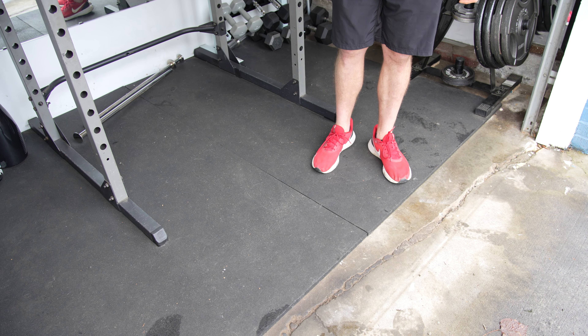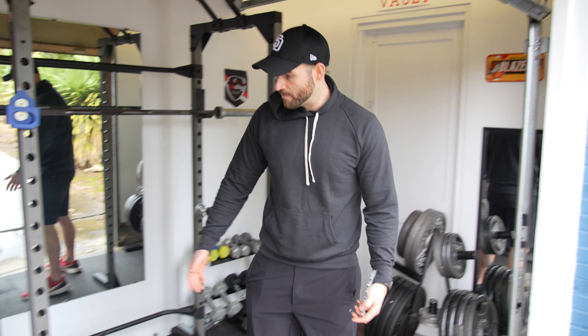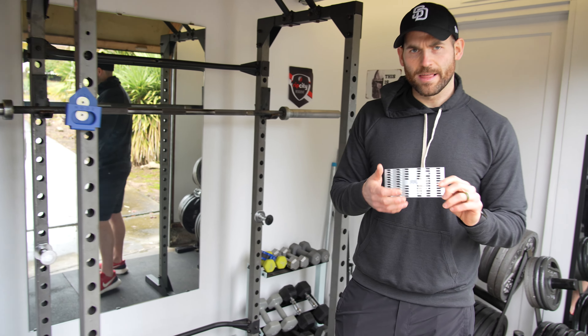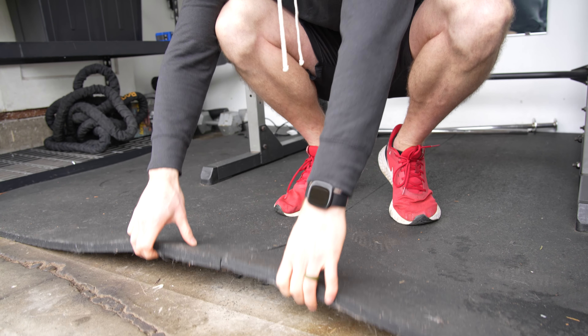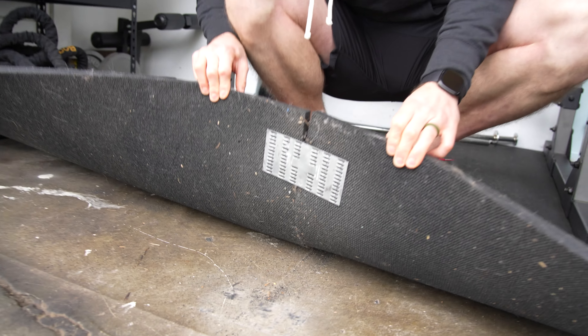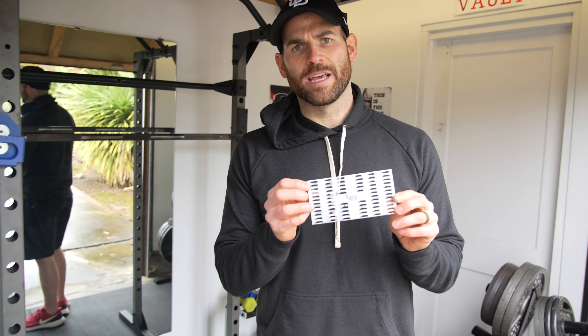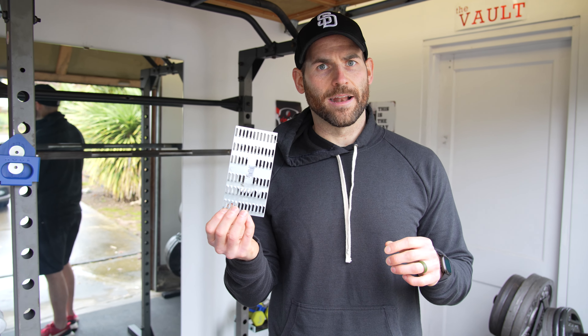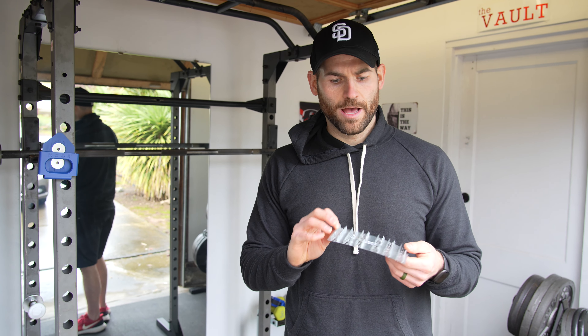So the next tip is going to sound a little odd because you actually need to go to the hardware store. What is that? You hear that? Sorry, I'm a dad and a homeowner now, so that song is never far from me.